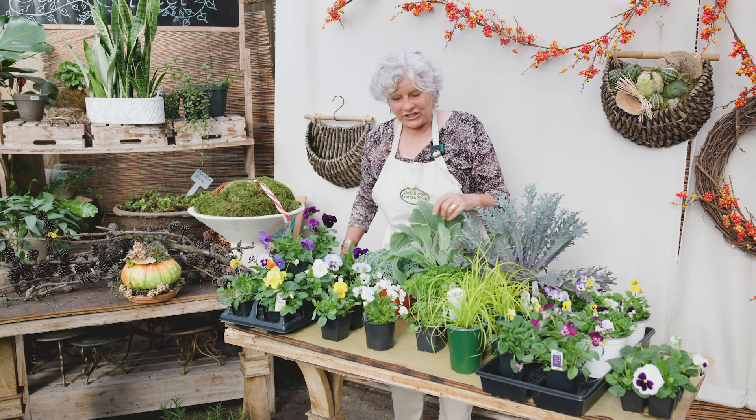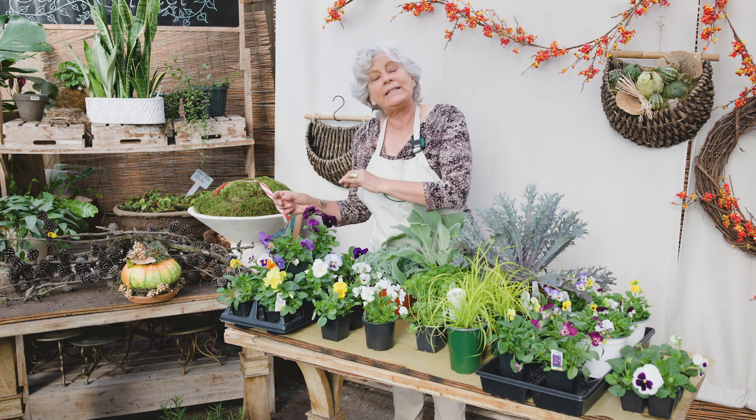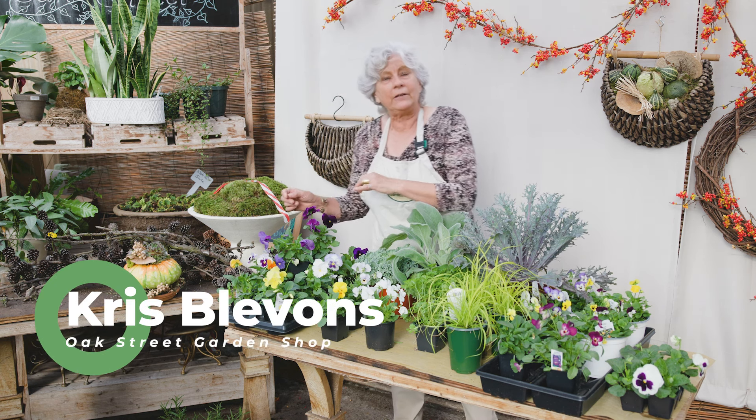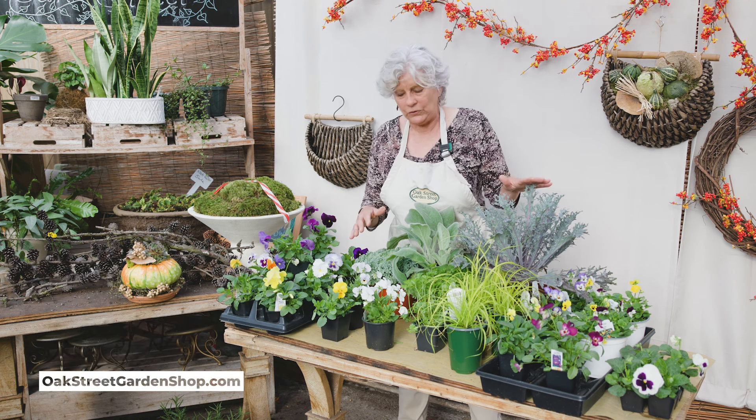Hey everybody, it's Chris at Oak Street Garden Shop. Here's another video linking the pansies that we just talked about and covering some of the companion plants. These are just a few that you can use.